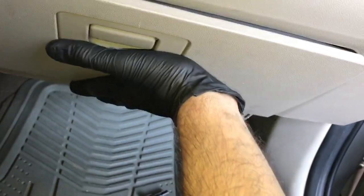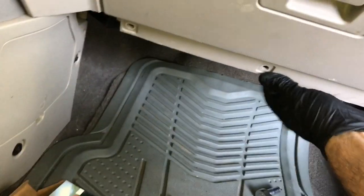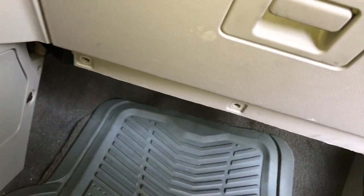Now you can take the glove box and slide it back into position. Push it in until it fully latches — give it a good firm push and it'll latch at the top. Then swing the little plastic portion down and go ahead and start the three seven millimeter screws and tighten those up.